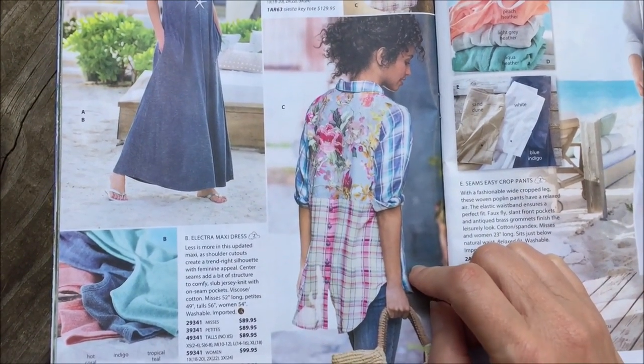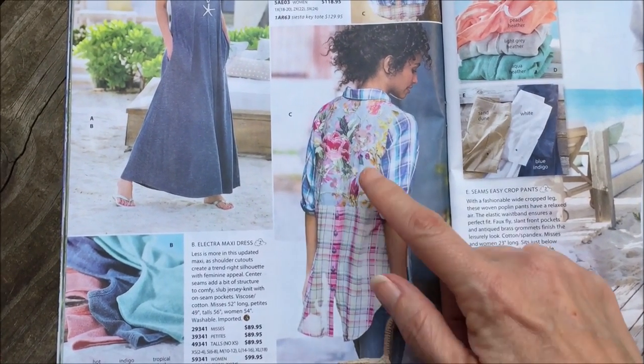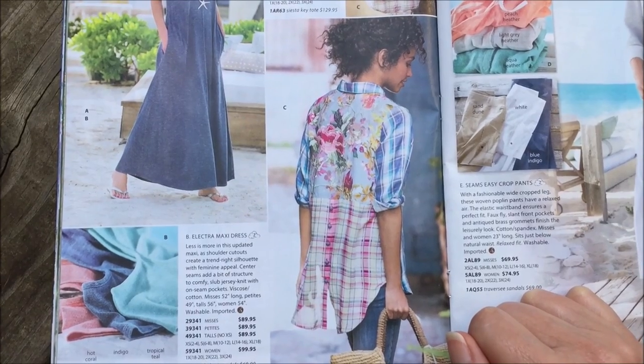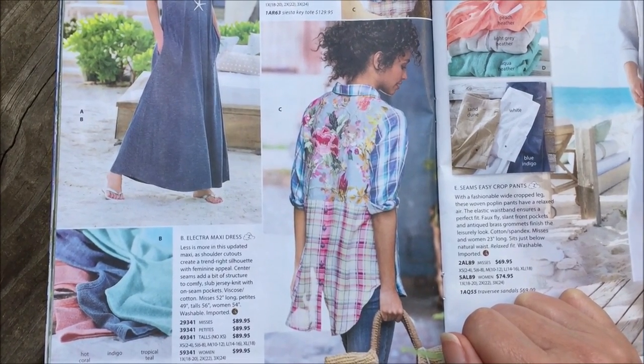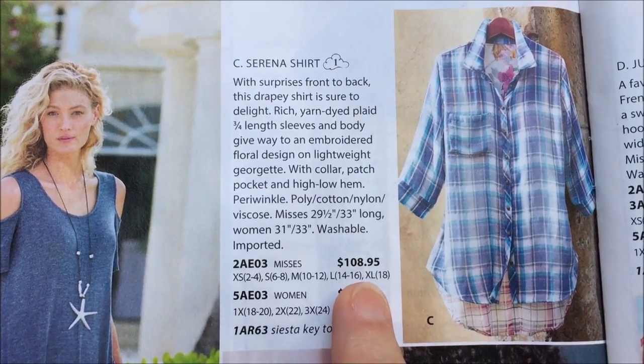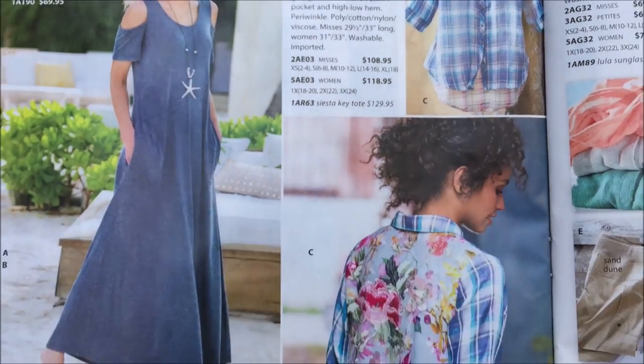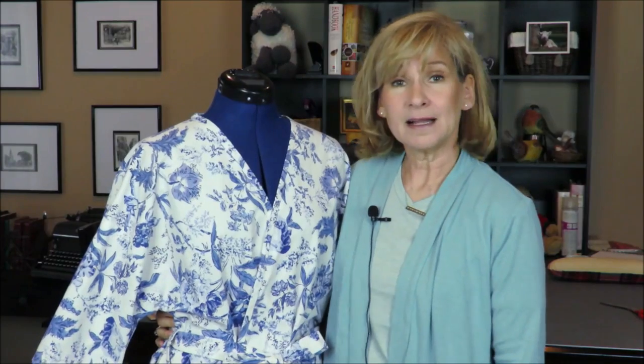I was looking in a catalog and came across a basic flowy shirt made from three different fabrics. The sewer in me thought: that's a way to use up your scraps. Then I looked at the price — $108.95 for regular sizes. Wow. You could easily replicate that for much less. So that's all I've got for now. Thanks for visiting — leave your comments below. I'd love to hear what you're sewing or anything you could help me with as I stumble through this learning process. Thanks, and I'll see you next time!